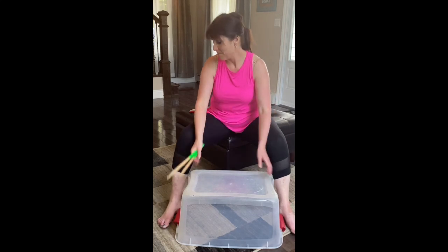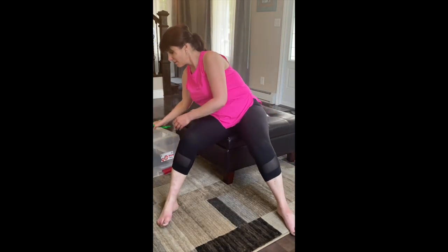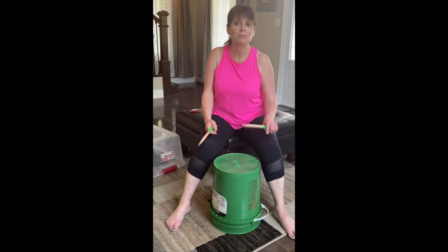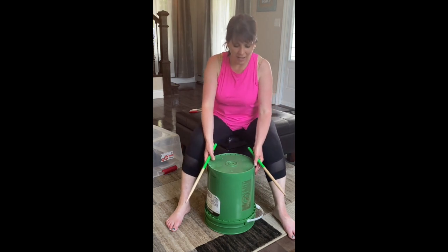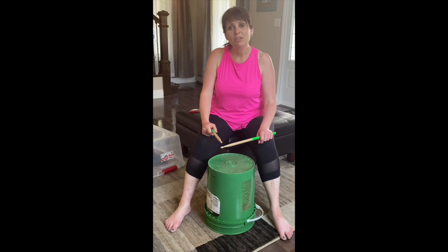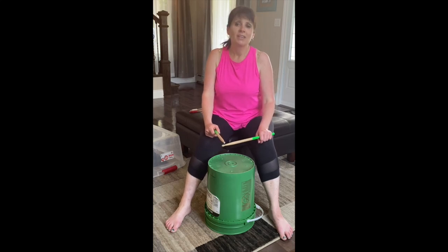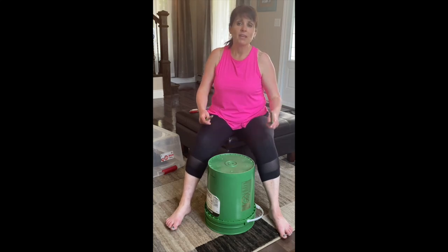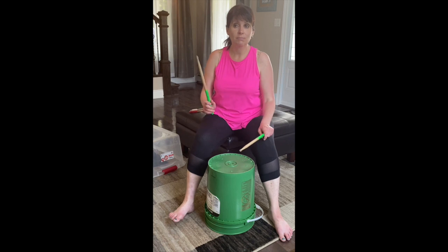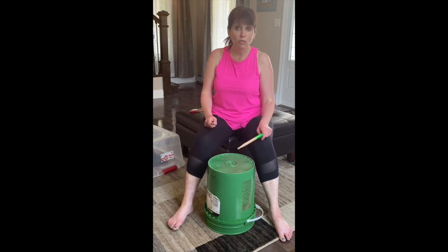This actually sounds more like a drum set than the bucket. You could use the center and the side as your rim. So we're going to play some rhythms, and on the side of the screen I'm going to put the music up so you can see the quarter notes and eighth notes. The song we're going to do is 'Shake It Off.' At the beginning we're just going to keep the beat — the beat is in four, so it goes one, two, three, four.